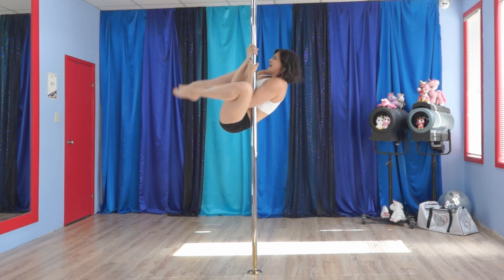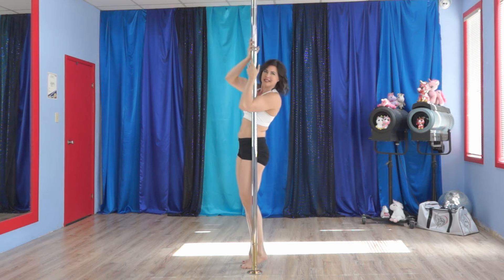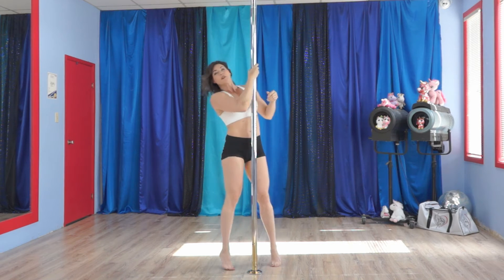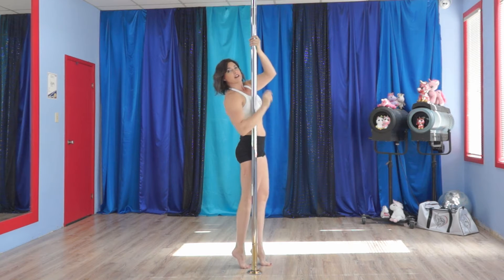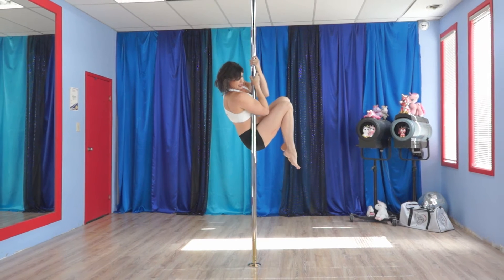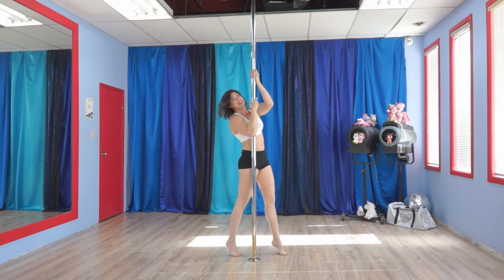So get in position — up! See how high my knees get? I'm trying to get them up to the pole, up past my elbows. I want you to do 15 seconds on one side, 15 on the other, and definitely pay attention to keeping your upper body snug to the pole.